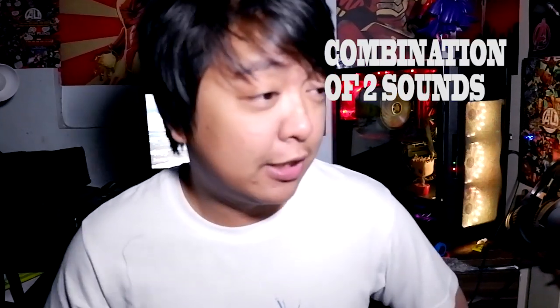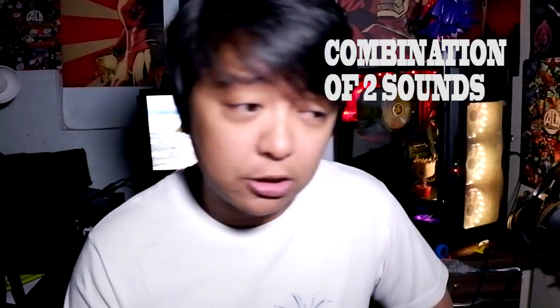Today I am going to teach you how to do that engine sound. Medyo madali lang to guys kasi dalawang kombinasyon lang ng sounds ang gagamitin nyo dito. Medyo maganda to pang trip guys — lalo na kunyari nasa klase kayo, tapos ang tahi-tahimik, tapos gusto mo magbasag katahimikan. Isang ganun mo lang.